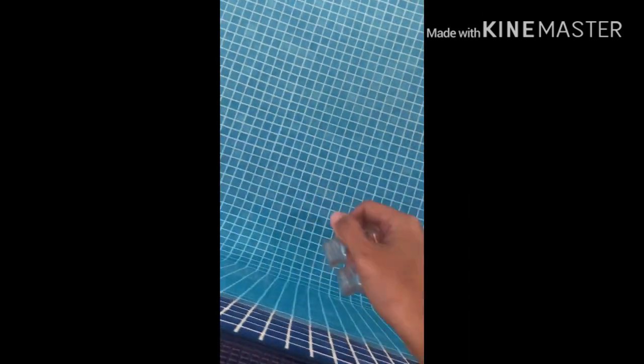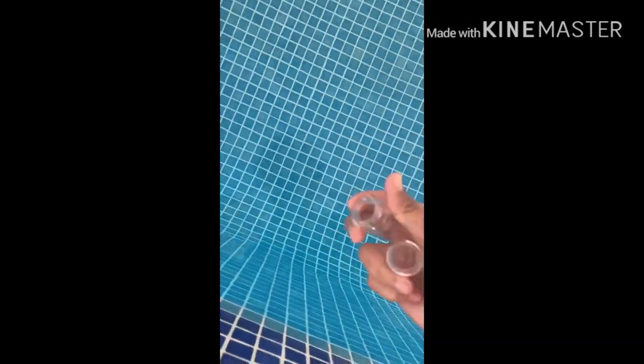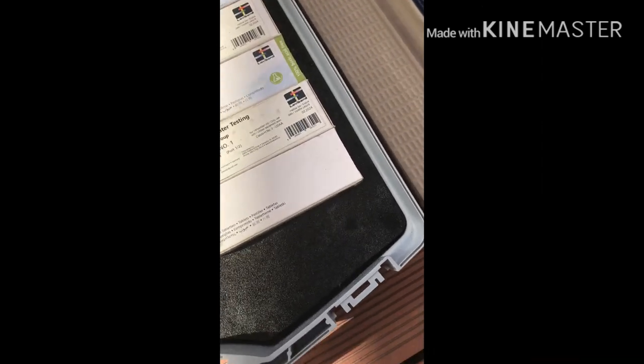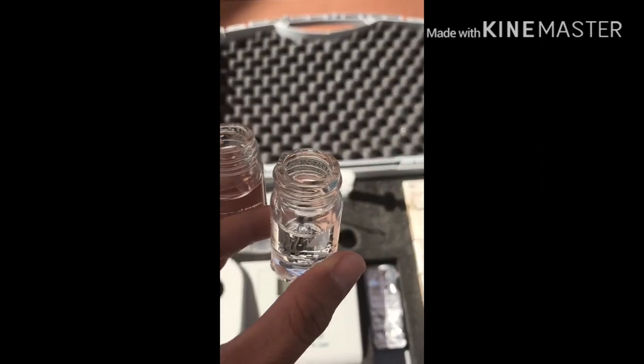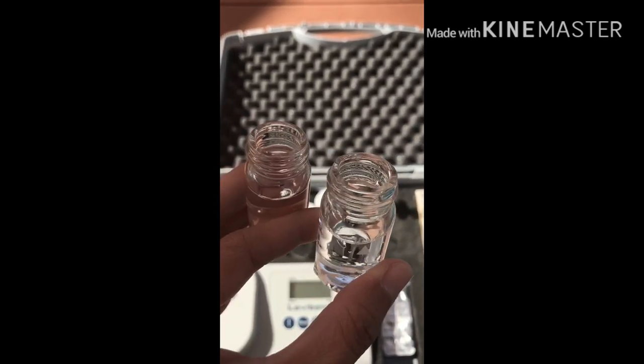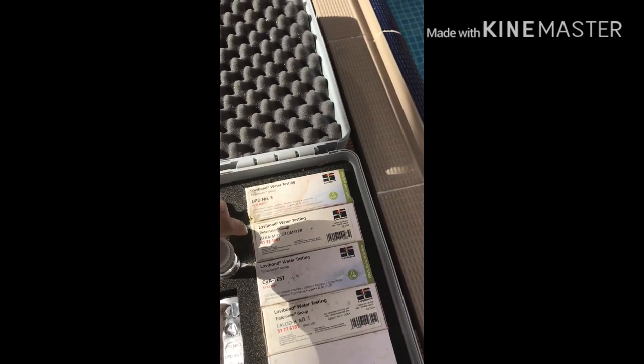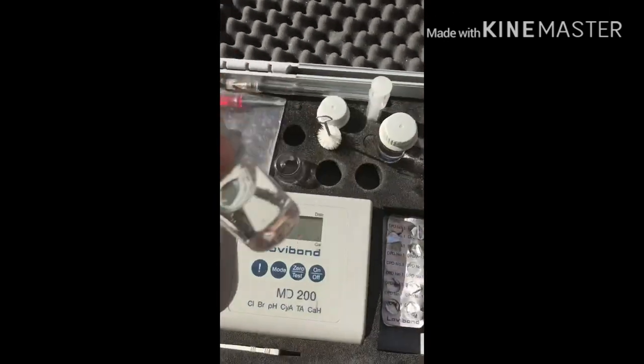Samahan nyo ako guys, tingnan natin. Mag-check ako ngayon. Ito na po, yung dalawang bote. Tapos, siyaano lang natin sa tubig. Kailangan yung tubig, nasa 10ml lang siya. Kailangan hindi basa dito bago nyo ilagay dito.